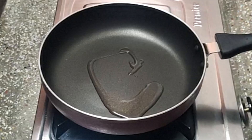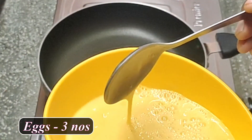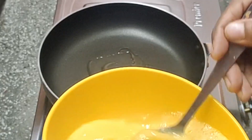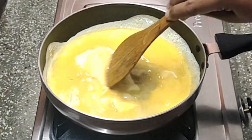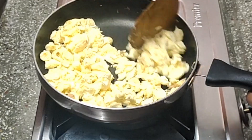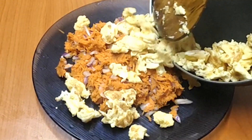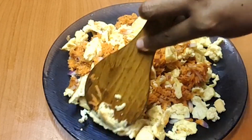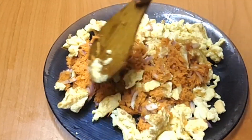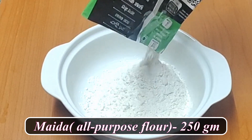Put 2 spoons in the pan. Put a little salt in the pan. Put the egg in the pan — 250 grams of egg.